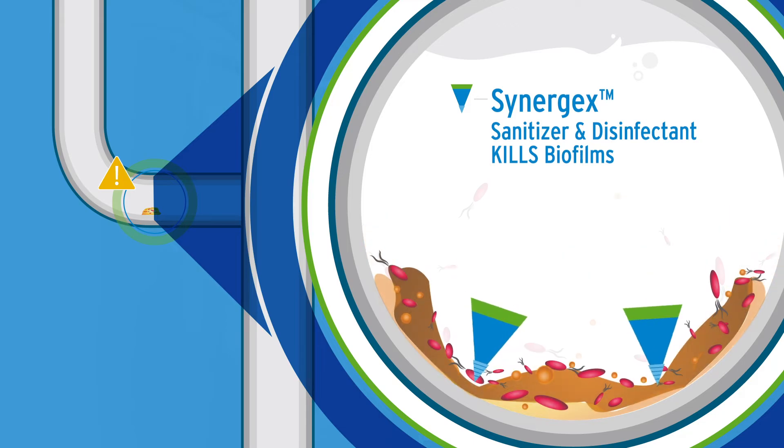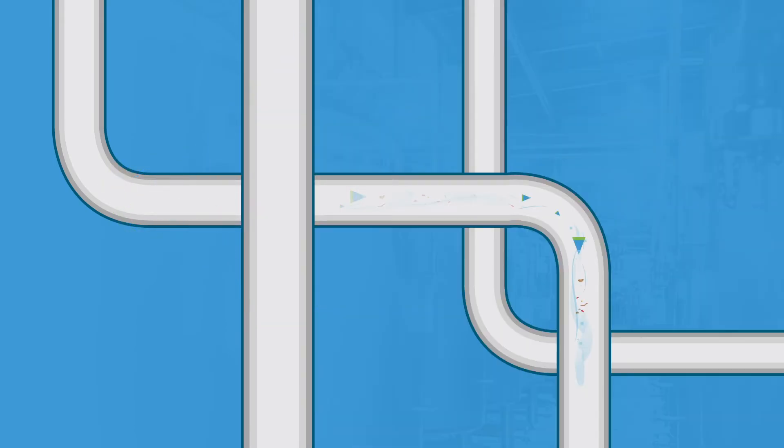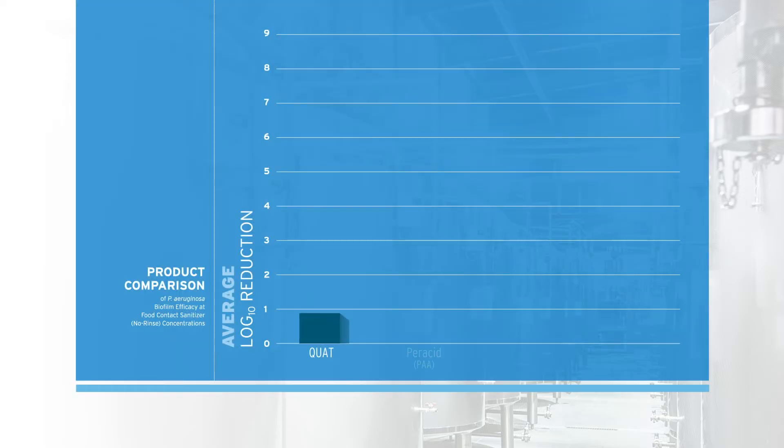Synergex penetrates the tough biofilm surface, enabling it to kill both Pseudomonas aeruginosa and Listeria monocytogenes.